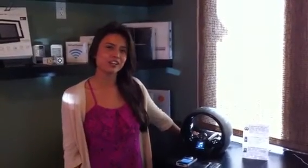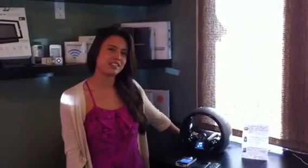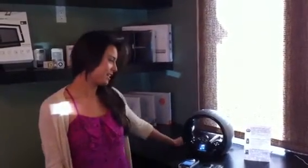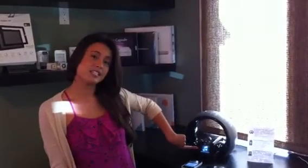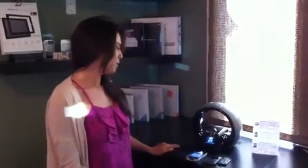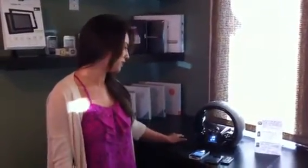Hi there, this is Shauna from La Jolla Home Theater, and I'm here to demonstrate the JBL on-air wireless speakers. They're the first AirPlay-enabled technology, or one of the first, and they also offer an LCD screen — a really clear screen for an alarm or anything like that. And there are different ways of listening to your music, so I'm just going to go ahead and demonstrate that for you.